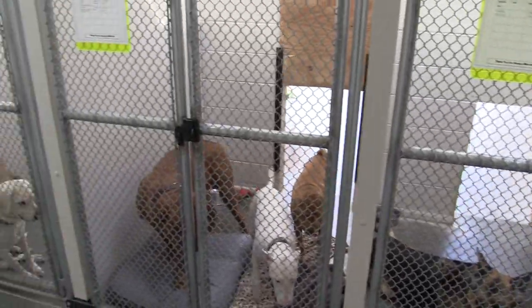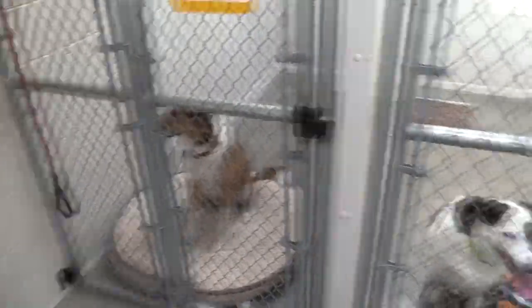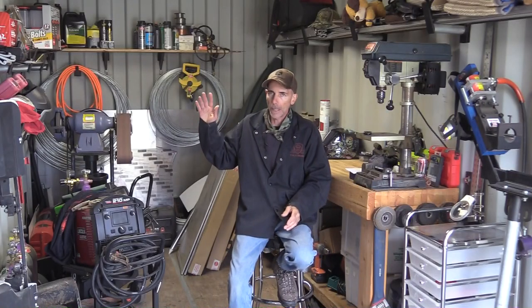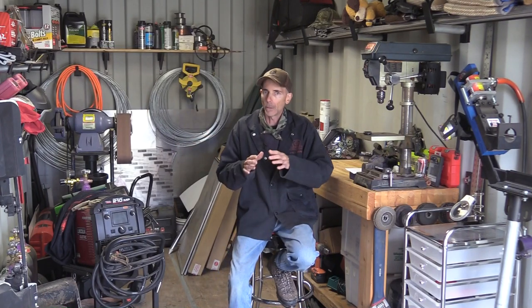In my facility I have indoor-outdoor runs, a room with exclusive indoor runs, and exclusive outdoor runs as well. Up the hill I have my house with my private kennel that I use for special needs and other things. Today we're going to focus on designing a kennel run for efficiencies and safety.